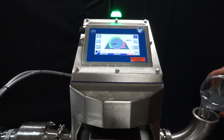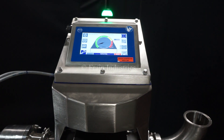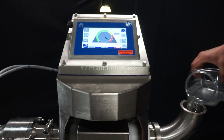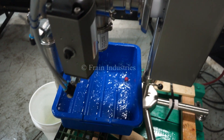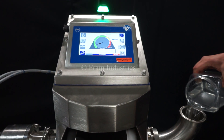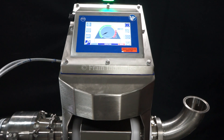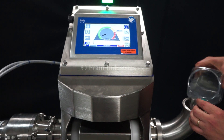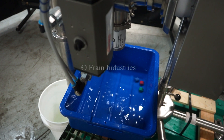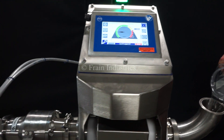Non-contaminated, ferrous, stainless steel, non-ferrous, non-contaminated, including change for global level.